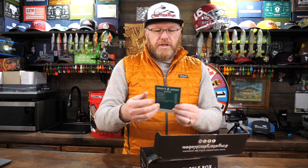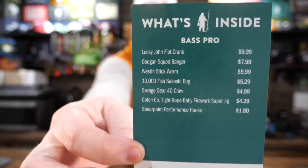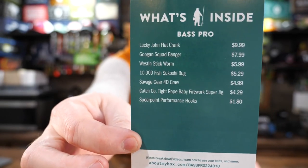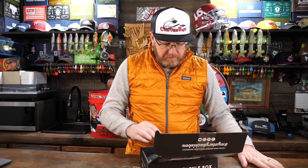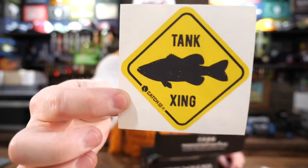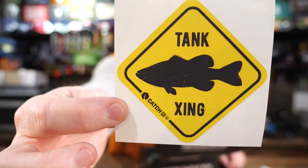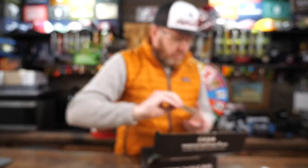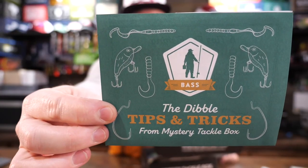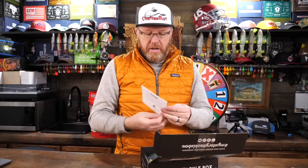The old 'what's inside' card — if you want to know, that's it, that's what's in the box this month. But no, there is a Tank Crossing sticker, kind of cool. The usual Dibble tips and tricks, and they have an article in here about bad fishing and bad weather.